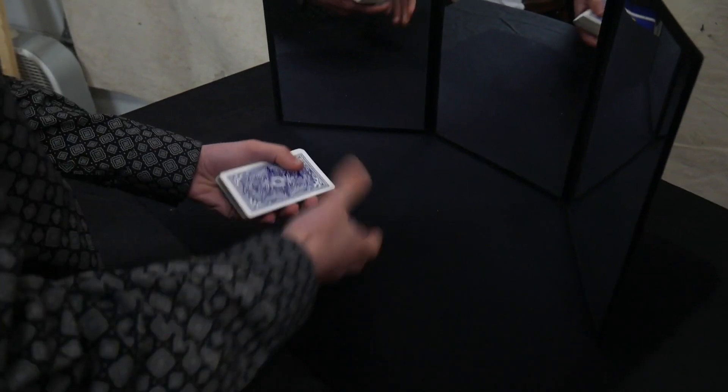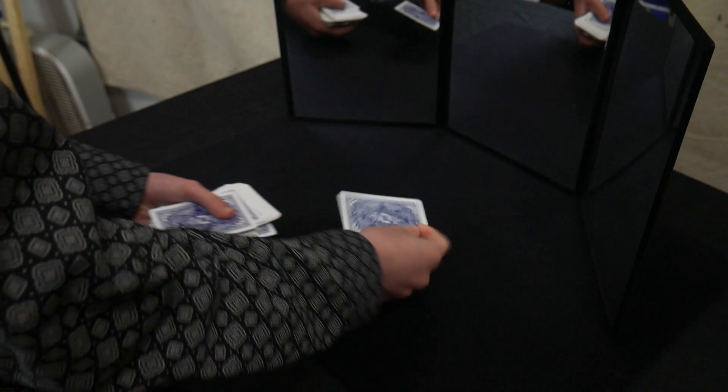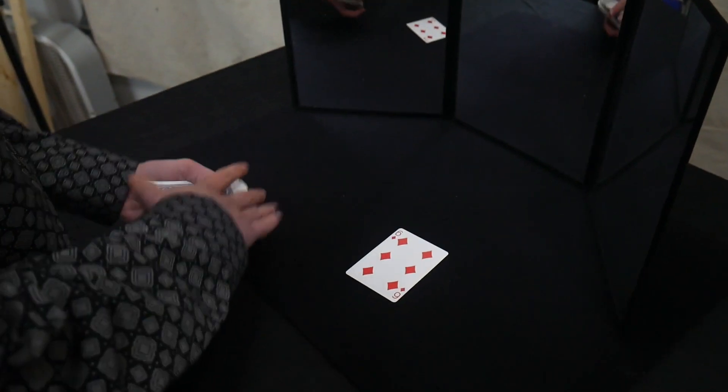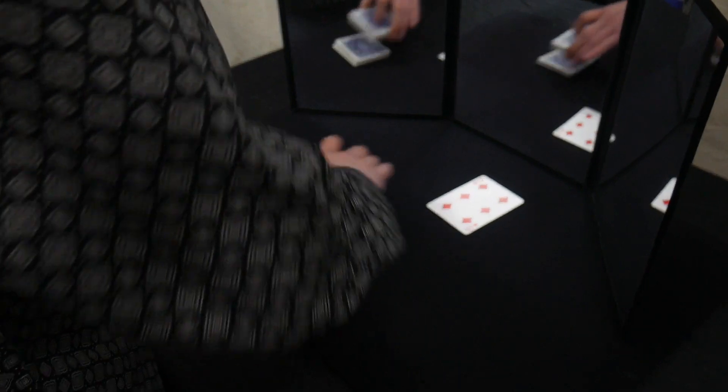Now is when the trick actually starts. You're going to take the cards and spread them out and ask the spectator to pick one. Let's say they pick the six of diamonds — it doesn't really matter which one they pick. And now you're going to ask them to cut the cards, just like this.